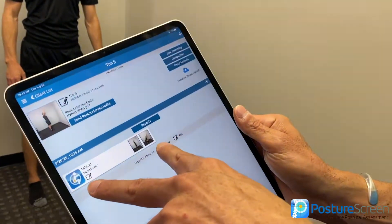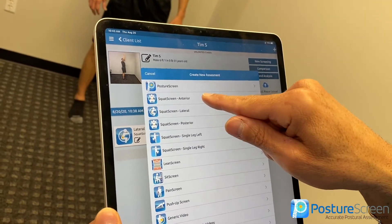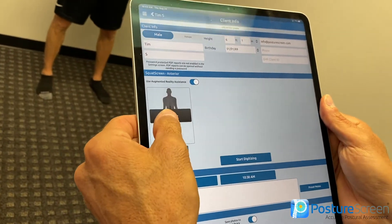I've already done an existing lateral view. On this version, we're going to go ahead and do an AP view — so we'll hit here. I have augmented reality turned on, and I'm going to hit capture video.